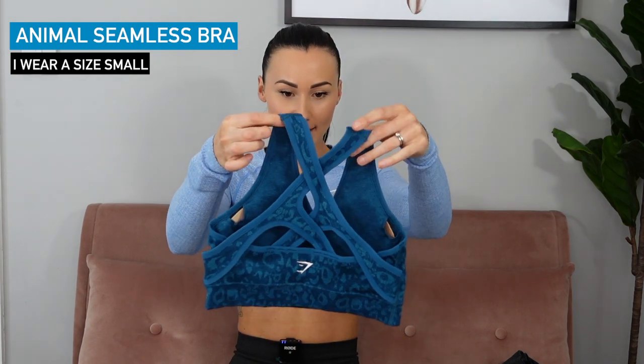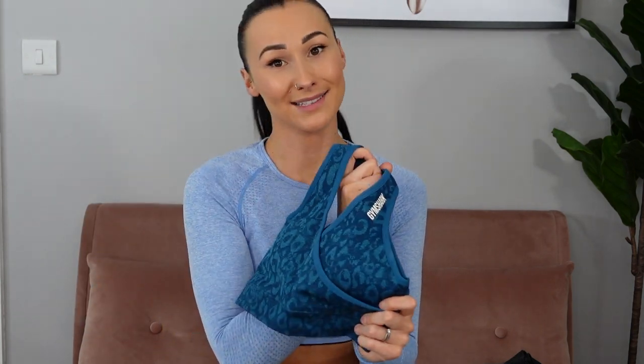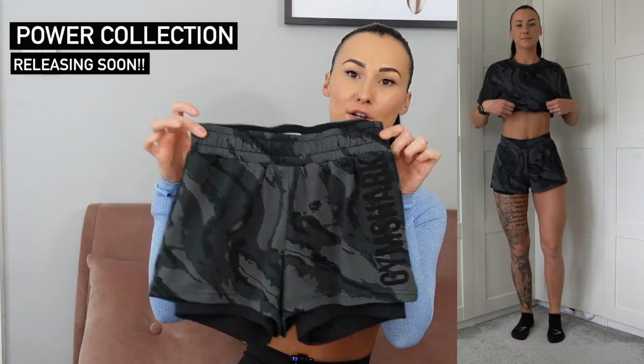I also have the Animal Seamless Sports Bra here — it's medium support, no adjustable straps, with a crisscross design on the back and a crossover style at the front. It holds you in and feels very secure with removable pads. Then there are the Camo loose-fitting running shorts — I wear an extra small in these. They're super comfy, mid-waist, with a mesh top layer and tight cycling shorts underneath in the camo pattern with 'Gymshark' in black down the side. To match is the Camo Cropped Tee, which is fully mesh with the Gymshark logo along the neckline — I wear a small in this.